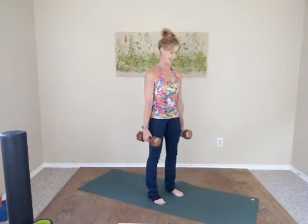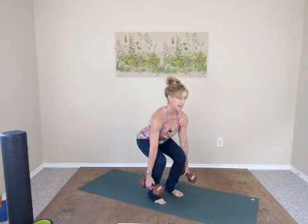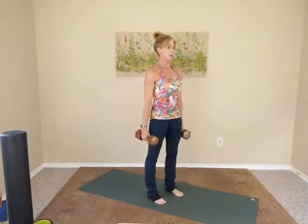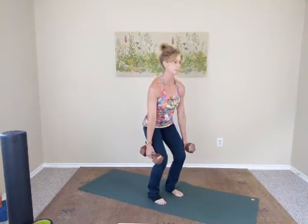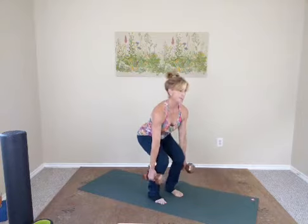Let's do three more at this pace. Inhale down, exhale up — three times. Then one more time, go down nice and slow: four, three, two, one. Hold it steady and then stand up quick. Do it again — inhale, slowly down, four, three, two, one — hold it there for a moment, then up fast. Repeat: slowly down, slowly hold it, exhale up. Two more — inhale slowly down, exhale up fast. Last time — inhale slowly down, one, two, three, four — hold it there, then stand up quick.